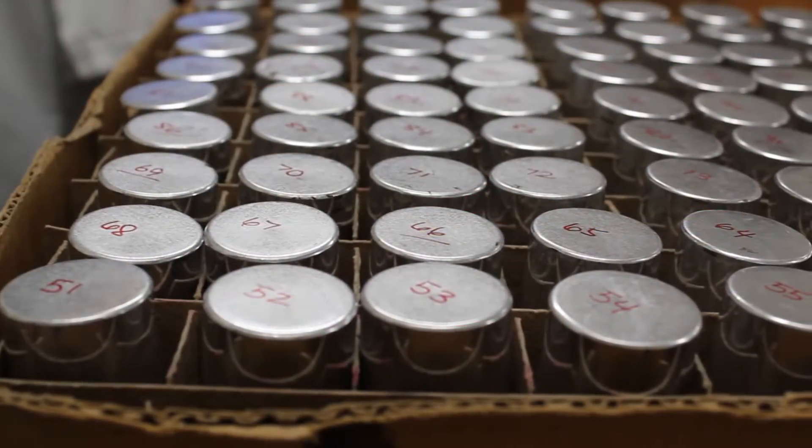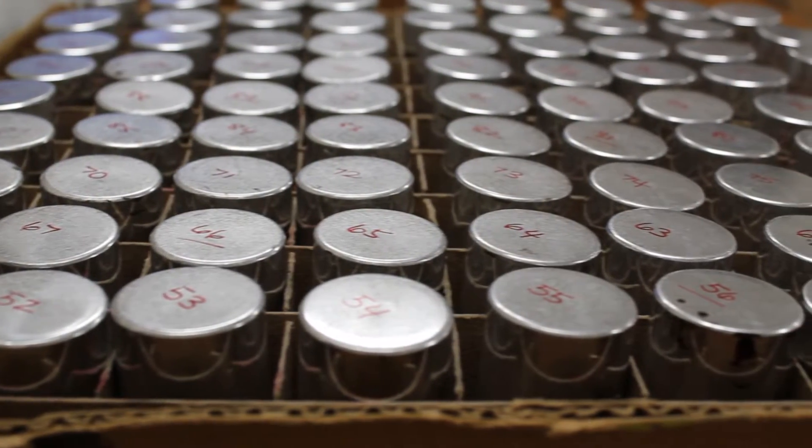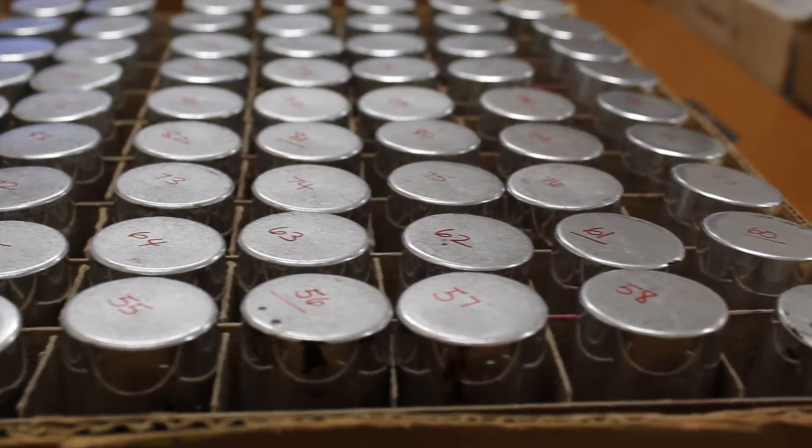The capacitors have come off the aging rack after four hours and are placed in these quality control trays. Each capacitor is given a number and tested for capacitance, resistance, any dead sections, and shorts.